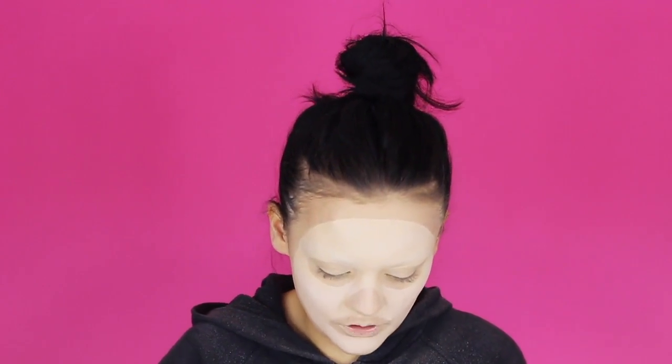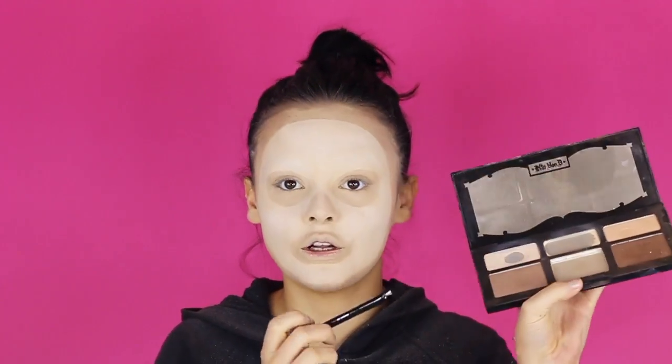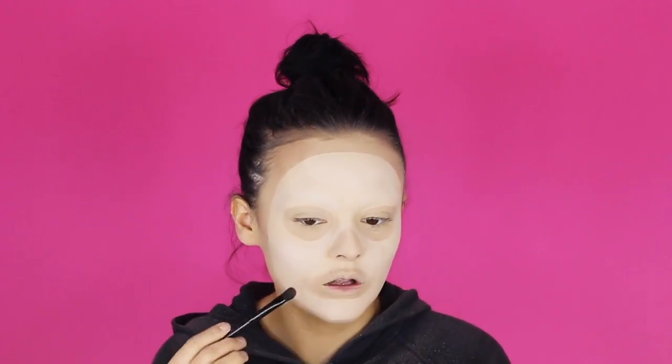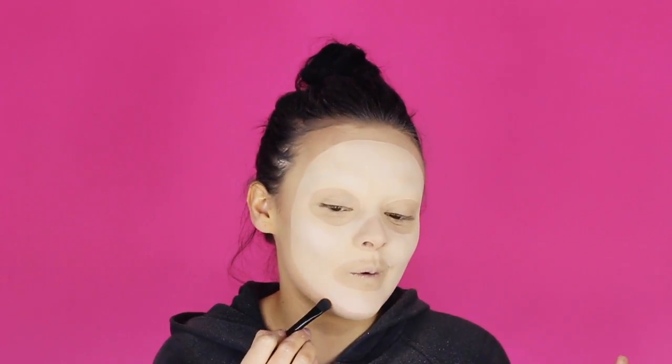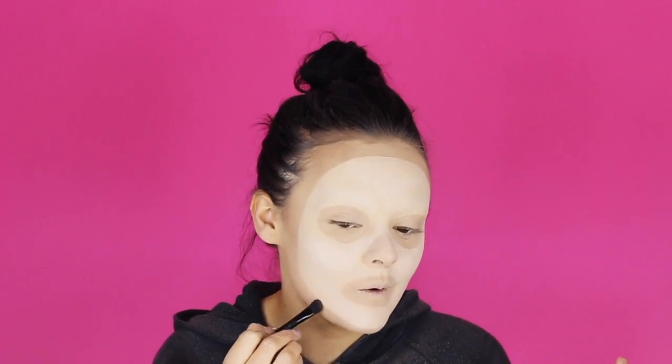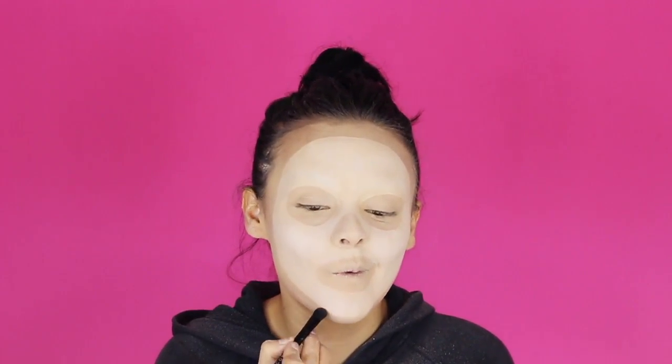I'm going to start with a bigger flat brush and use the Kat Von D Shade and Light palette, taking the lighter colour and going around the whole entire outside of the mask, as well as all these inside holes, starting lightly and just building it up as we go.